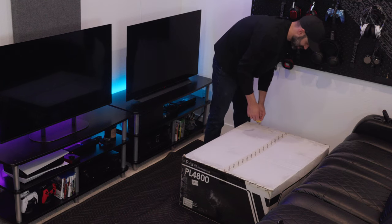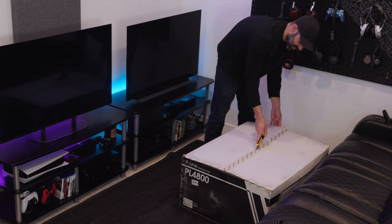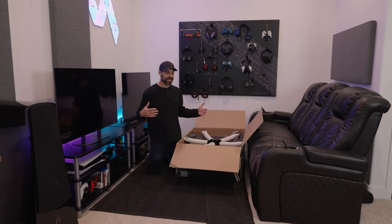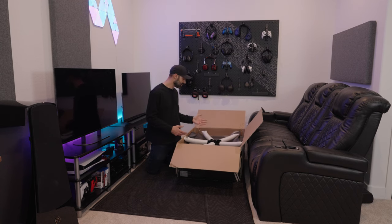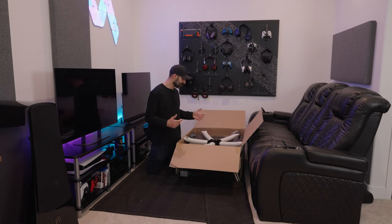This is a two-person job for the most part to safely move in different areas of your home, unless you're fortunate enough to have a dolly. This is packaged the exact same way as the 3800 with the way the foam is and everything. I'm assuming the assembly process will be the same, which should be pretty straightforward, but let's find out.